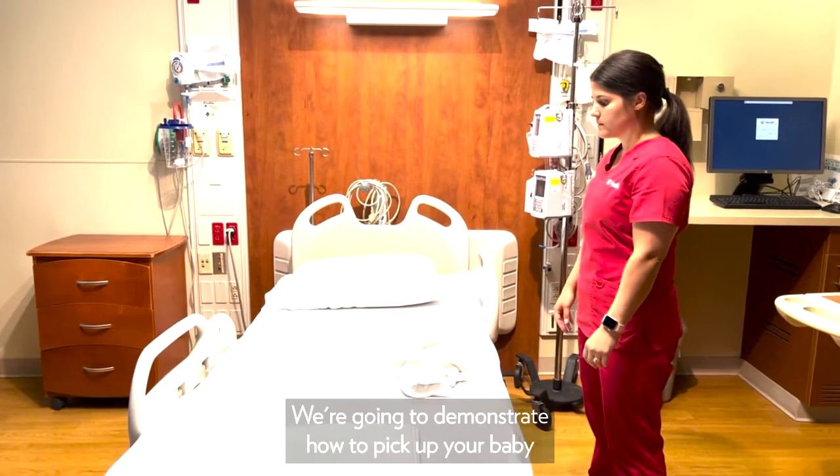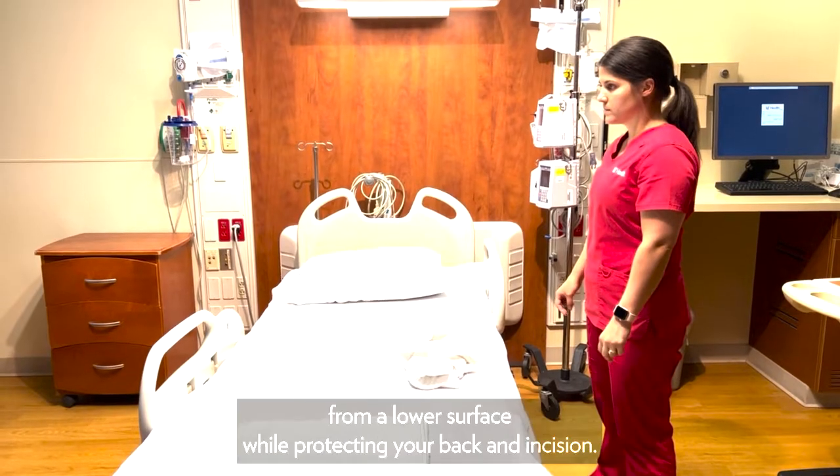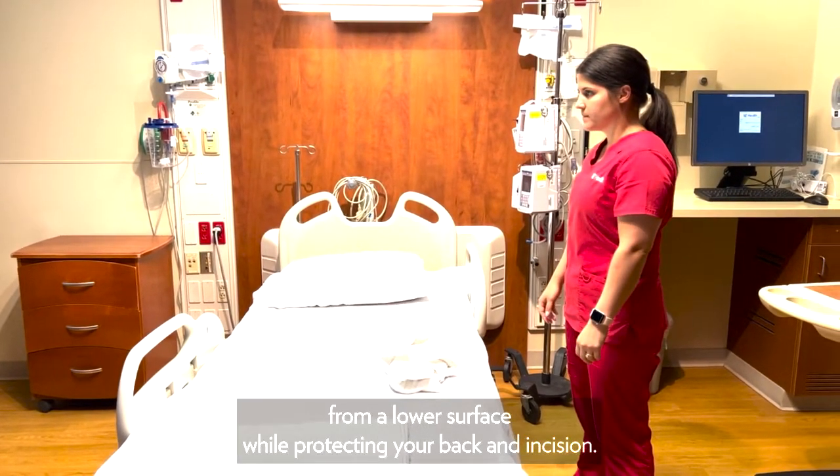This video demonstrates how to pick up your baby from a lower surface while protecting your back and incision.